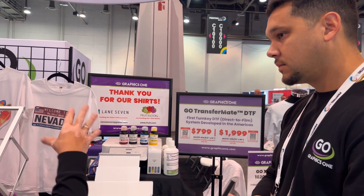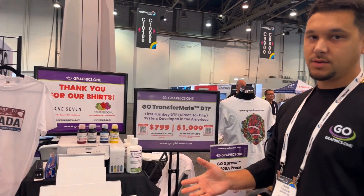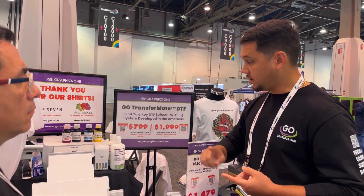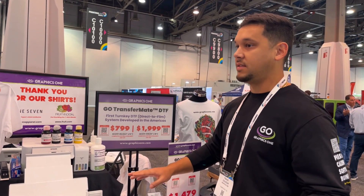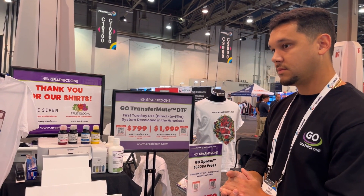What does turnkey system mean? Turnkey system means basically we're going to provide you with everything you need to get started printing. You're going to get the printer, the inks, the powder, the film — everything. So you have a four-color system, correct.